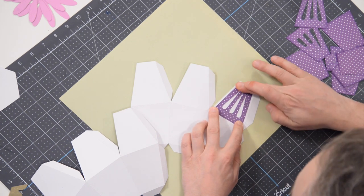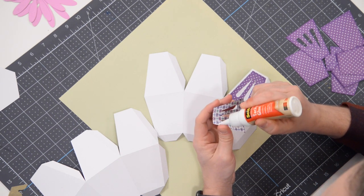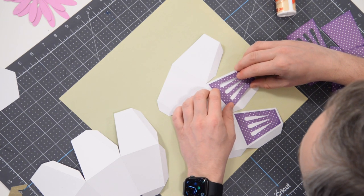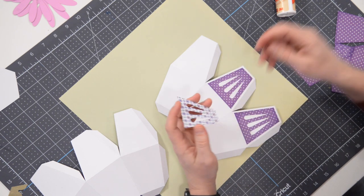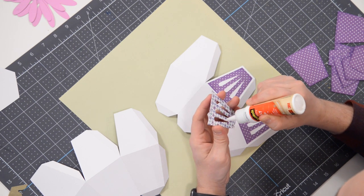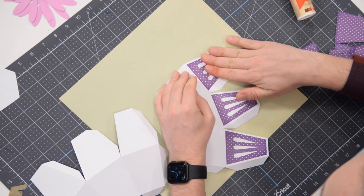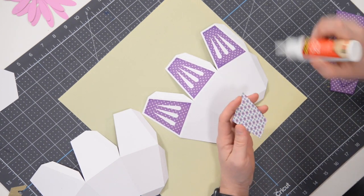Make sure you keep it nice and centered so you have an even border going all the way around. A cool thing — you don't have to use a paper planter. You could go online or to a place like Home Goods or Pottery Barn and purchase a real planter or vase, then just put these flowers in a real vase and it'll look even more realistic.